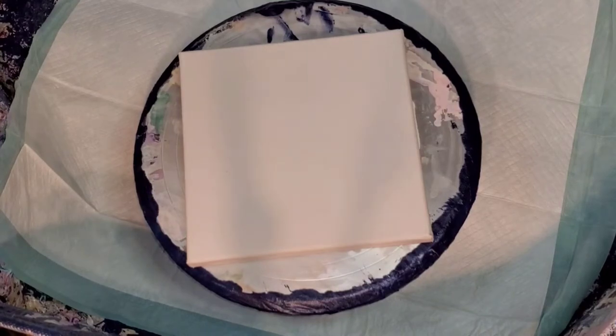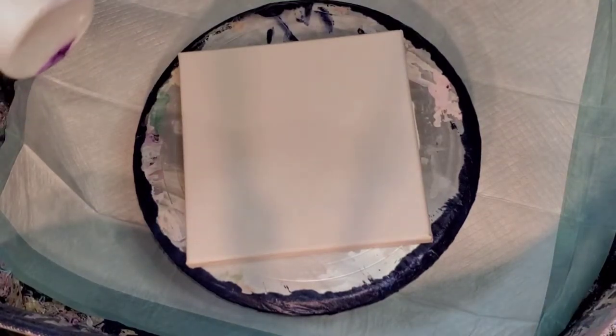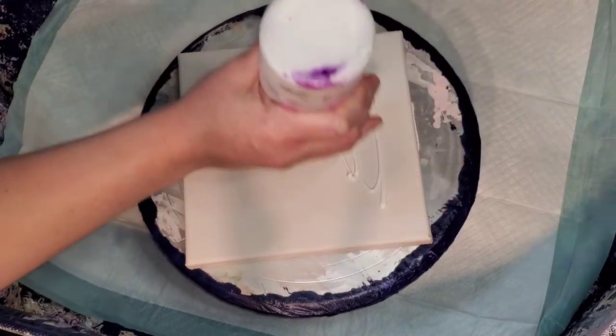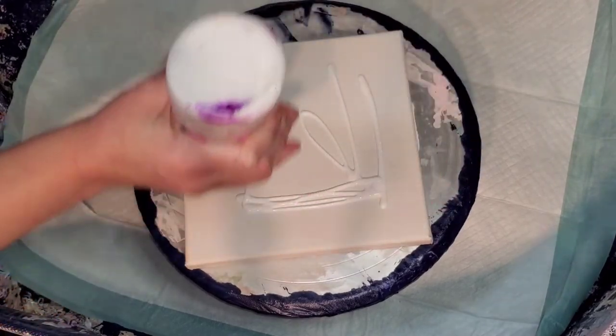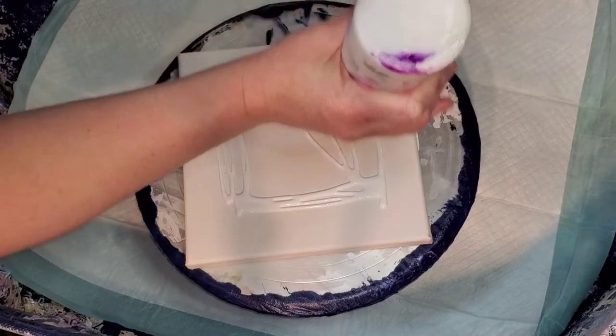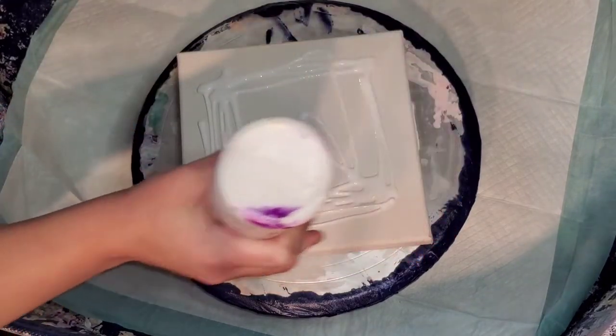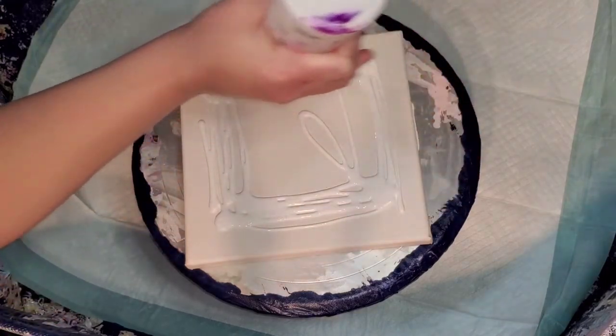Hi everybody, welcome back. It's Mandy from Hope Designs, and I'm going to do a little eight-inch simple level one bloom. I am trying to bond with my Yee-Ho and get a little bit more comfortable with how it blows blooms out.